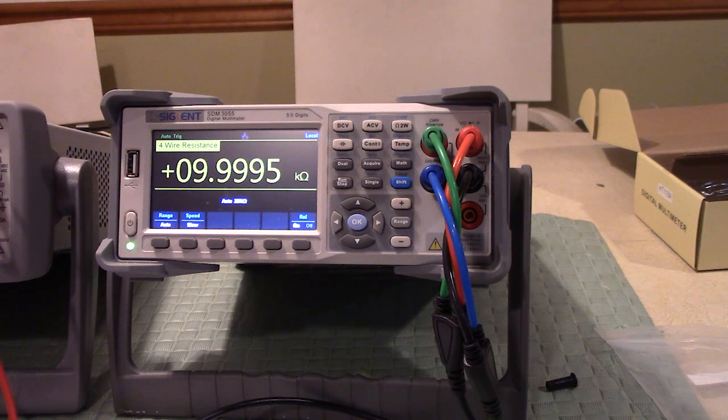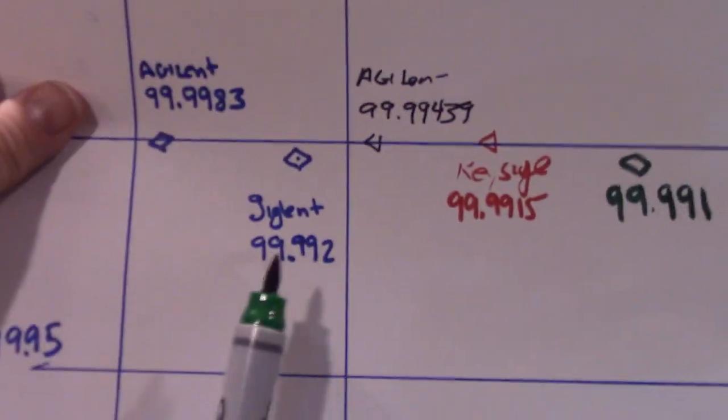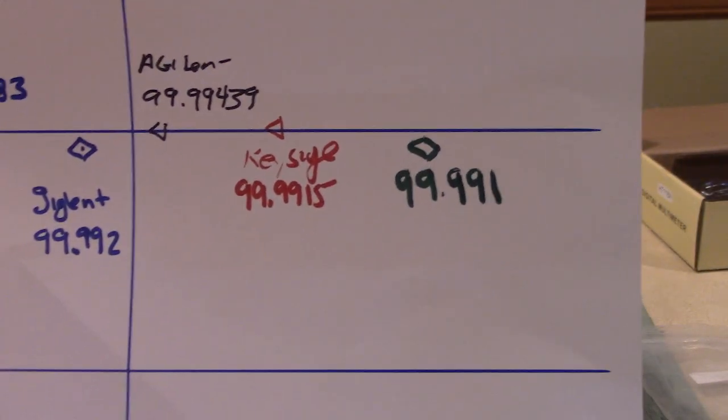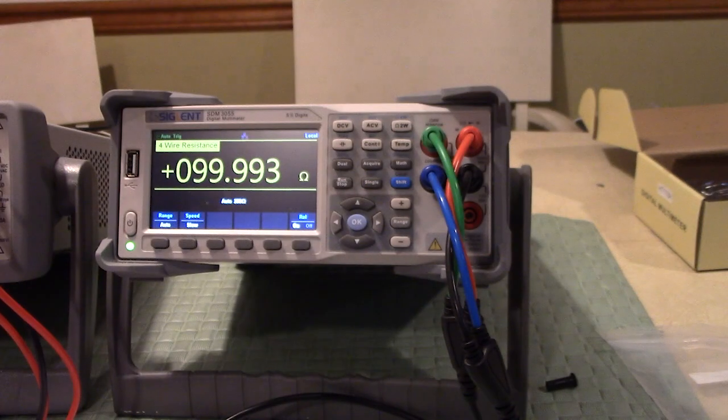Let's put the 100 ohm resistor on the Siglent — it's reading 99.9991 ohms. Back three years ago I read 99.992, and today it's 99.991. It keeps bouncing between 99.991 and 99.992, getting back to essentially the same number through all that torture. I'm extremely impressed with Siglent.